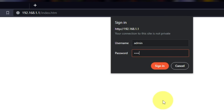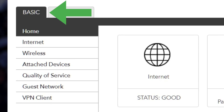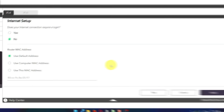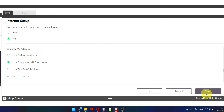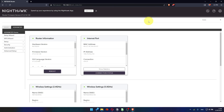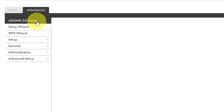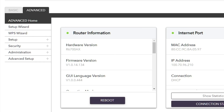Then log into the Router Control Panel again. Go to Basic, then Internet, and choose 'Use Computer MAC Address.' Click the Apply button, and then reboot the router again. Go to Advanced, then Advanced Home. Click on the Reboot button and click Yes. After restarting, wait a few minutes and try Googling something.